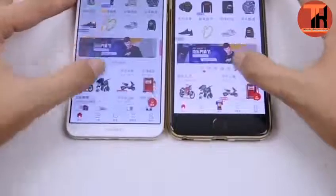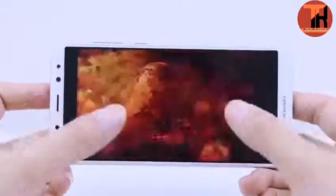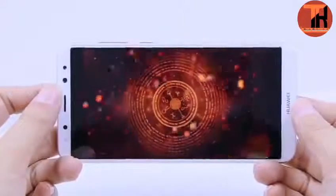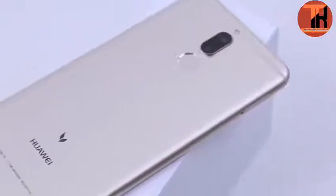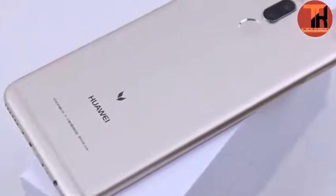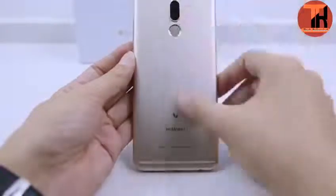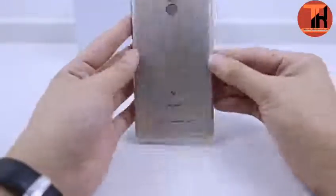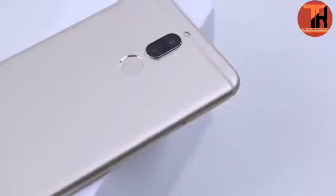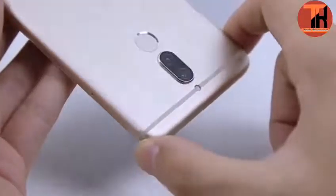Huawei Maimang 6 has a 16MP rear camera and a dual front camera. The 16MP and 2MP dual cameras help capture favorite moments in photos and videos in HD quality. Photo features include date tagging and GPS-based geo-tagging. Video recording is at 1080p 30fps. The camera has a powerful digital zoom to help focus objects very clearly.